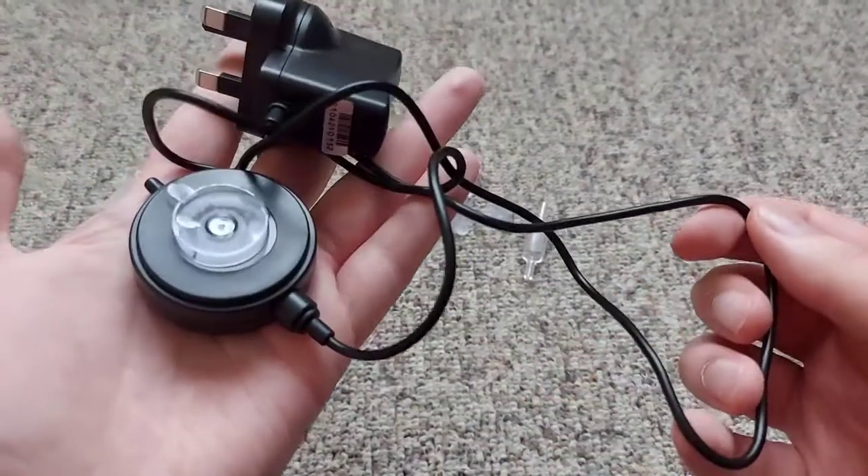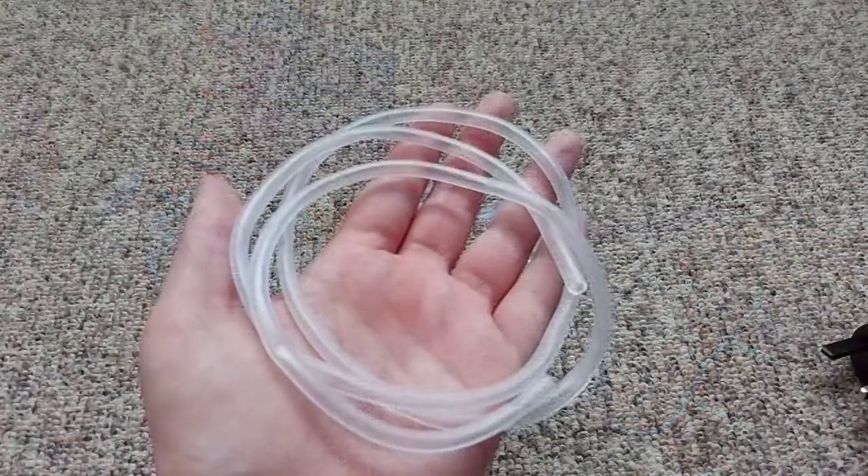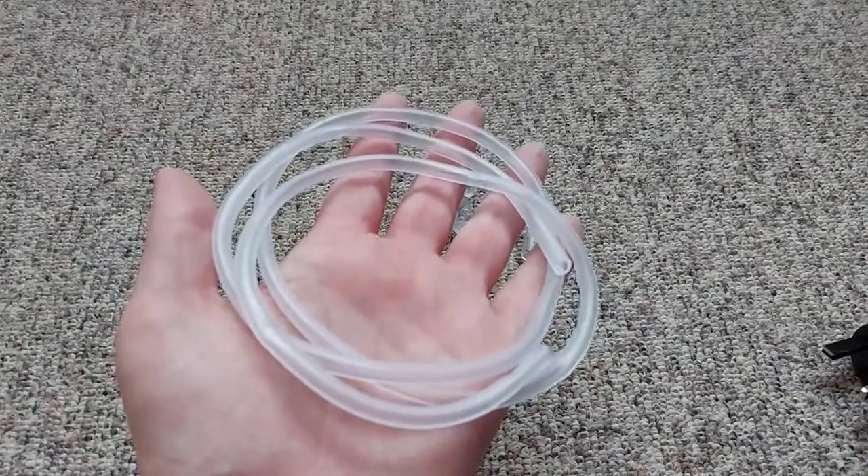The wire on this air pump measures one meter in length, and the length of the air tubing is about the same — around one meter or so.